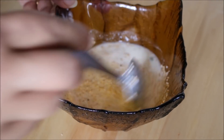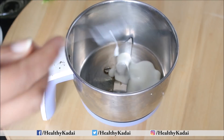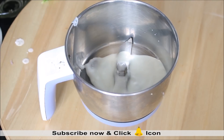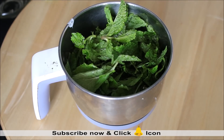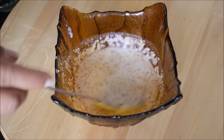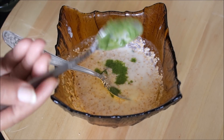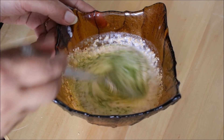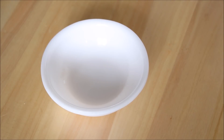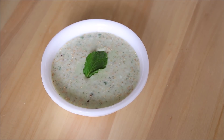Chulai seeds puff up after some time, so keep the mixture aside for a few minutes. Meanwhile, prepare fresh pudina paste by grinding curd with mint leaves in a mixer grinder jar. After 10 minutes, when the seeds have puffed up, add 1 teaspoon of freshly prepared mint paste to make it more refreshing and colorful. Our refreshing chulai pudina raita is ready to serve, garnished with a mint leaf.